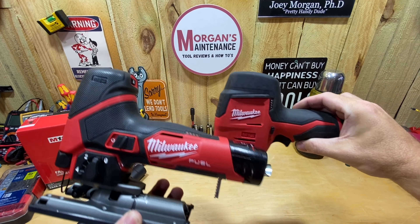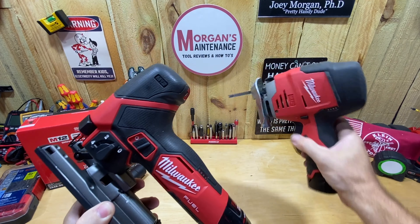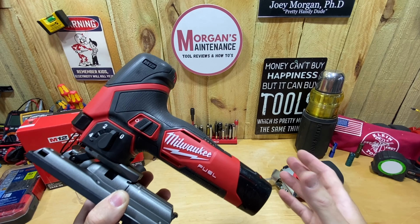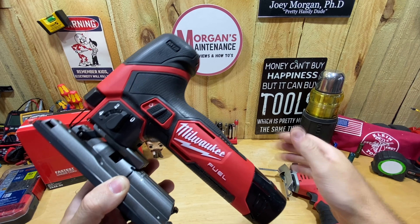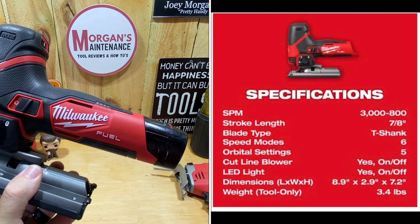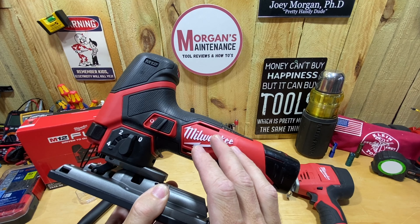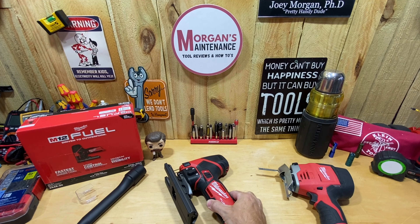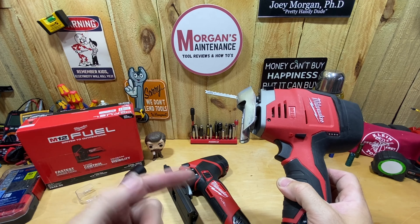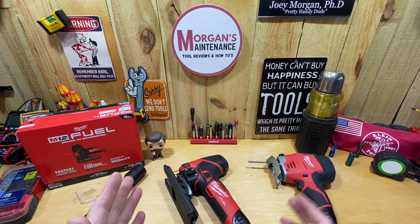It is a barrel grip style. Here's the size comparison between the two — it's really not drastically different. In fact, it's a little bit longer, which might make the tool a bit more balanced, and the head is maybe a little slimmer up top but it's not a drastic difference holding one versus the other. I'll put the specs up on screen now so you can see the strokes per minute and other details.